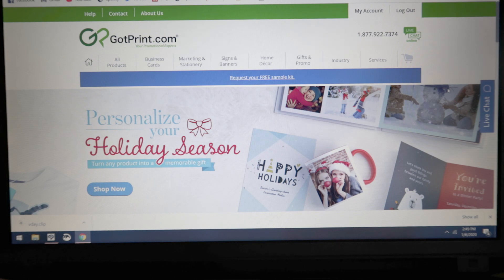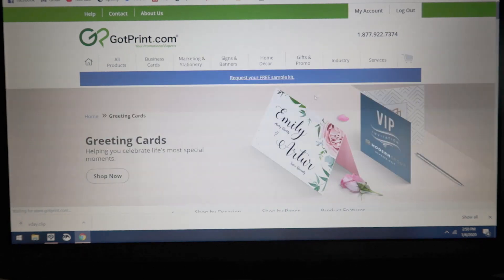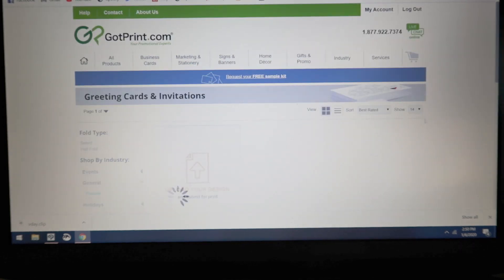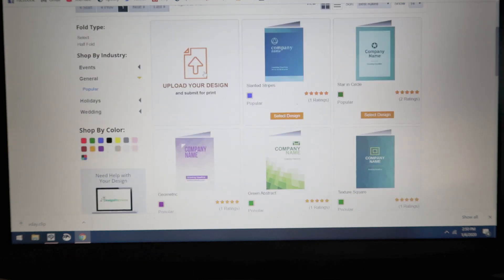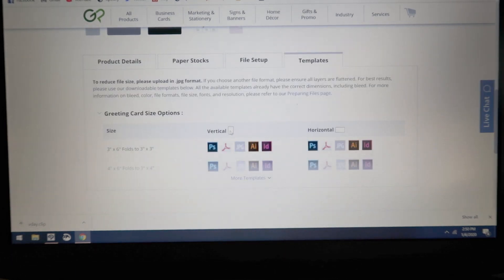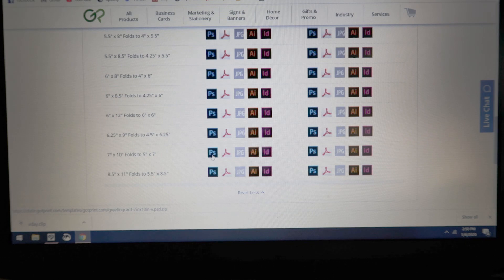With the art piece done, before I can even edit it into a proper card format, I need to pull out the template from the website that I use to print stuff. So I'm going to go to the marketing stationery, the greeting cards section, and then scroll down to where it says all-purpose cards. I'm just going to upload my design. Right now the other settings aren't important — I need to pull out their template. The artwork's going to be vertical, 5 by 7, so it's going to be this one. I'm going to save the Photoshop version.